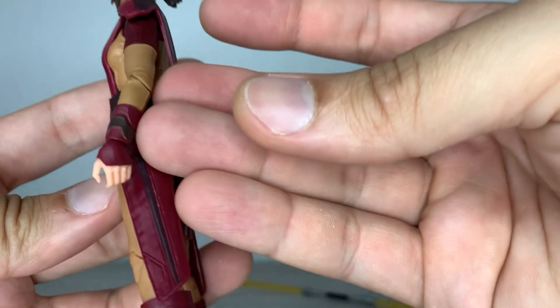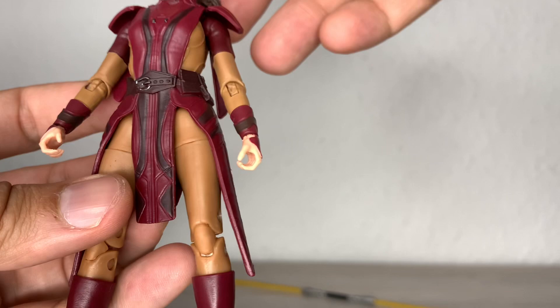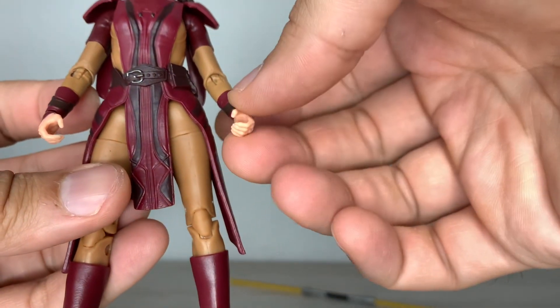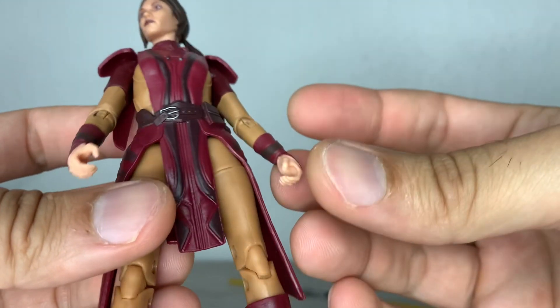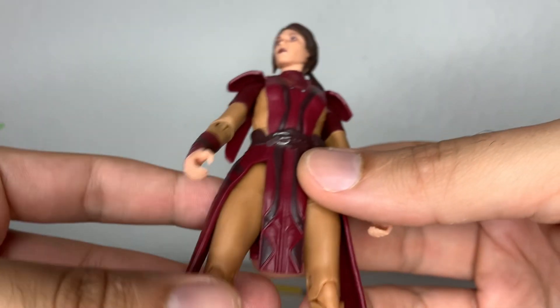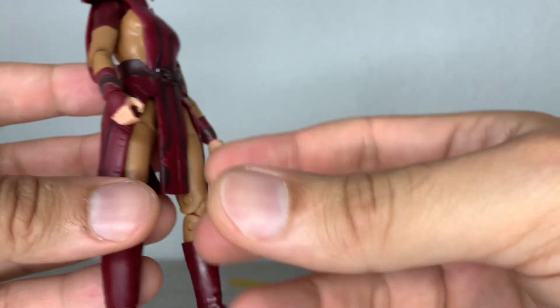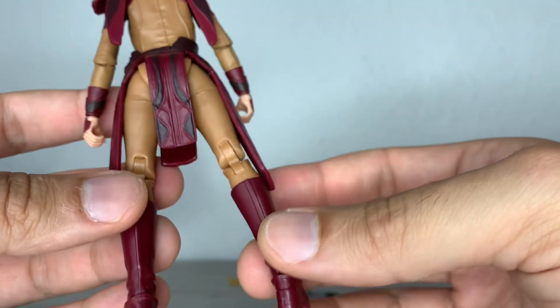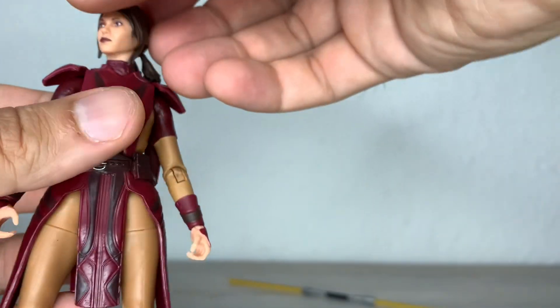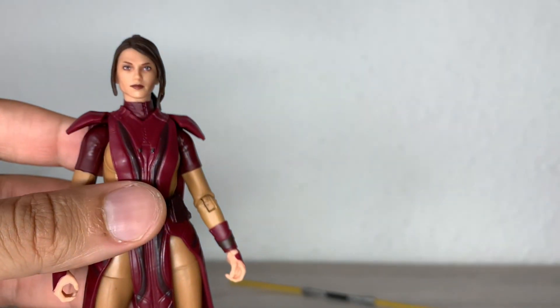Just take a look at those gloves or gauntlets — she has both vertically swiveled hands, which is great. It would be nice if she came with like some force push or force-powered hands, some gesture hands. But as plain as it is, the figure at least really looks good. Now let's go to the articulation department.